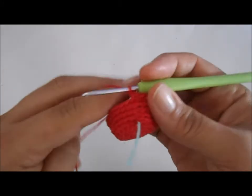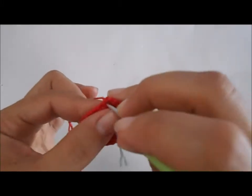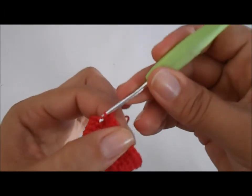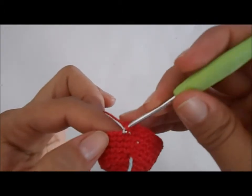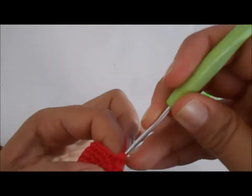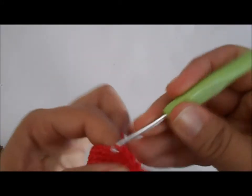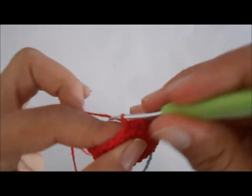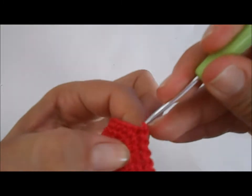Esse detalhe vamos fazer em ponto baixíssimo. Vamos fazer uma corrente e no próximo ponto um ponto baixíssimo. O ponto baixíssimo: eu pego a linha e puxo por dentro da argola que está na agulha. Vou fazer uma corrente e no próximo ponto um ponto baixíssimo. Uma corrente e um ponto baixíssimo, uma corrente e um ponto baixíssimo — vamos fazer essa sequência por toda a volta.